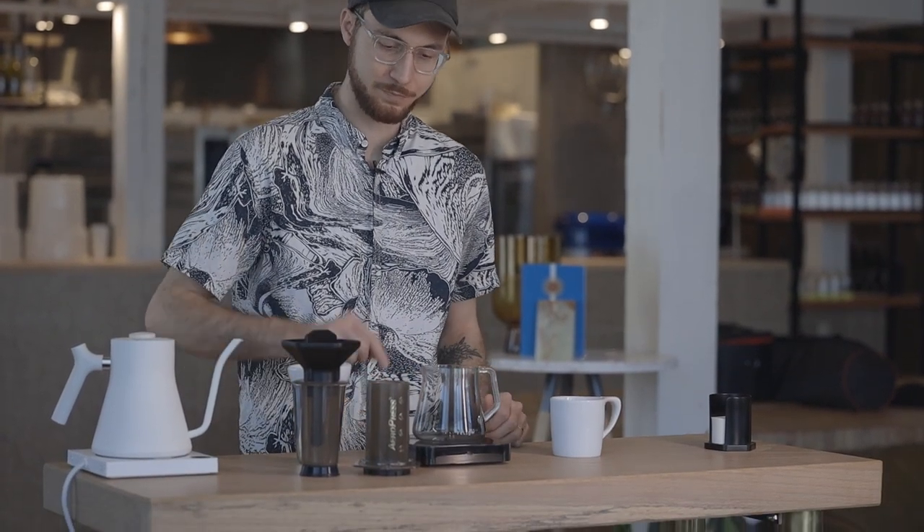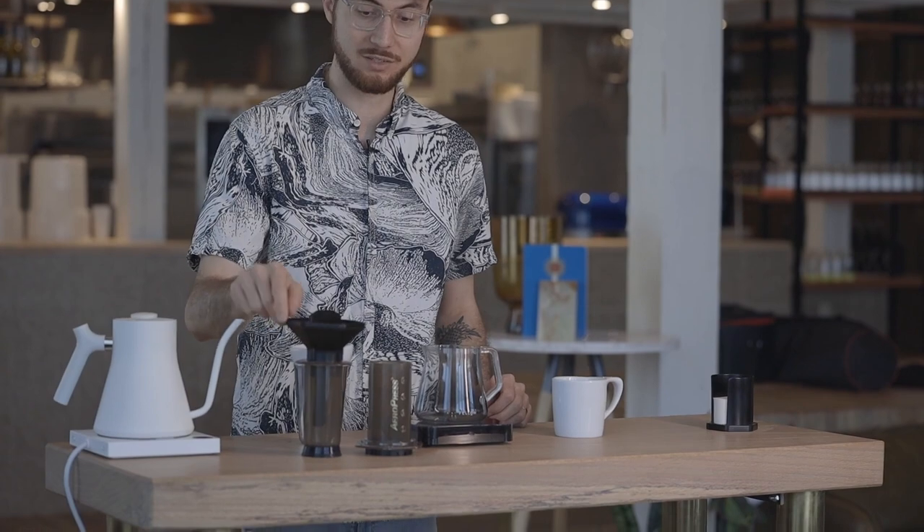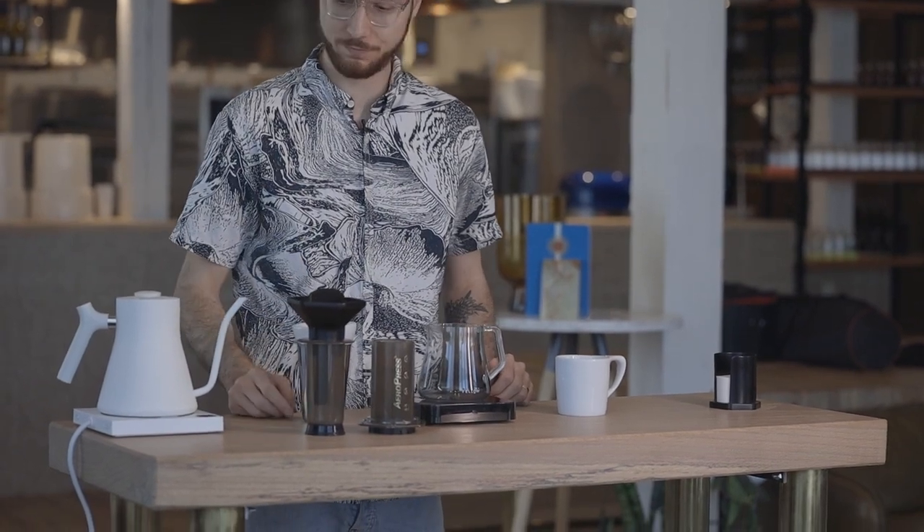Some things we're going to need: you'll need your mug, a decanter, your AeroPress with funnel and stir stick, a doser for your coffee, and a kettle set to 205 degrees Fahrenheit.